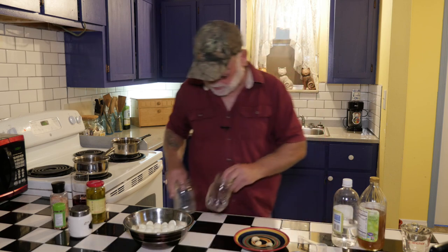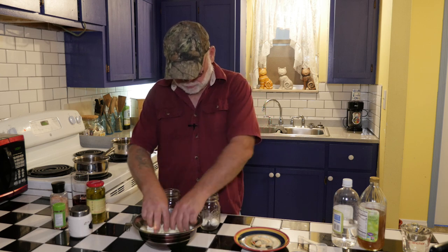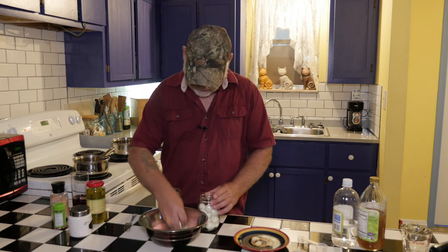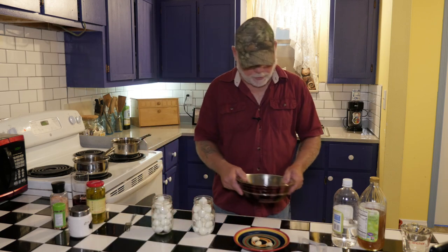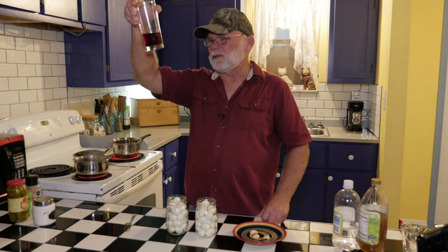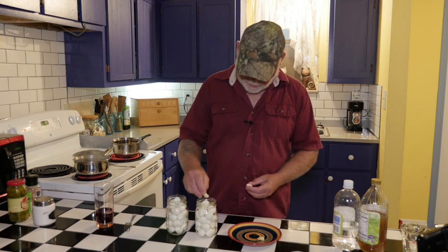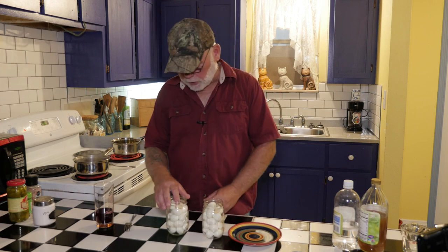While we're waiting on that, we're going to go ahead and put our eggs in the jar. I didn't count these, so I'm just going to do them two at a time per jar and try to keep it even. As soon as the spicy one comes to a boil, I'll go ahead and add some beet juice to it, and I think I've got a little slice of beet in there — I'll also throw that in with it. The garlic cloves I can stick in now: two garlic cloves on the regular ones, and one garlic clove on the spicy.